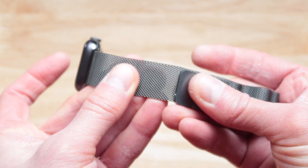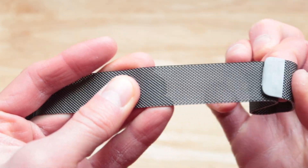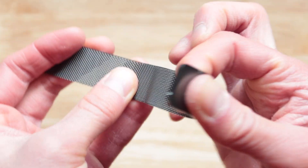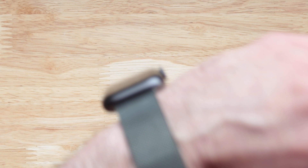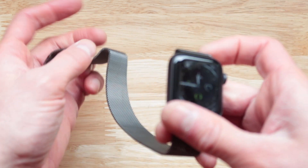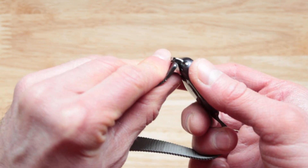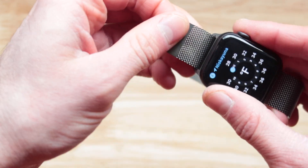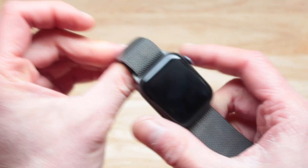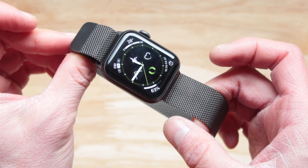What I really love is the magnetic closure. This is a very powerful magnet, which makes it easy and fun to use. Put this on, put this inside. Once it reaches the ankle of your wrist, it snaps in. But once it comes out, that's one of the most annoying things. Another problem is that your chances of losing your watch are much higher.